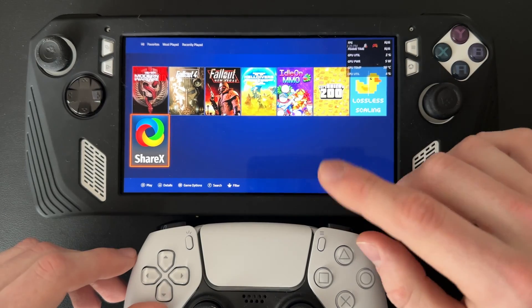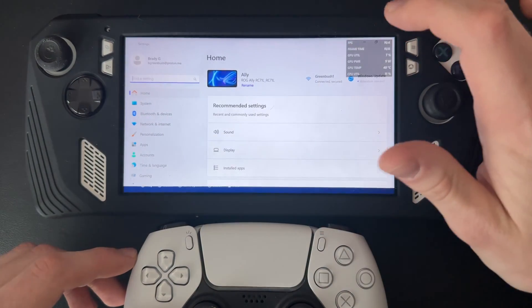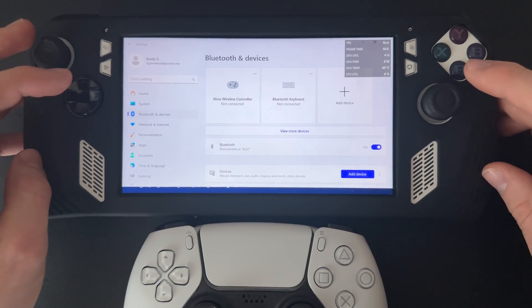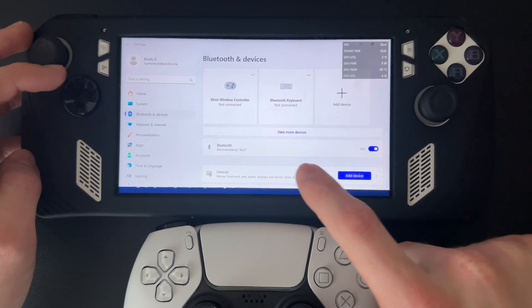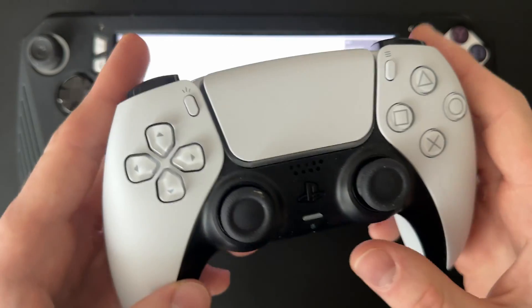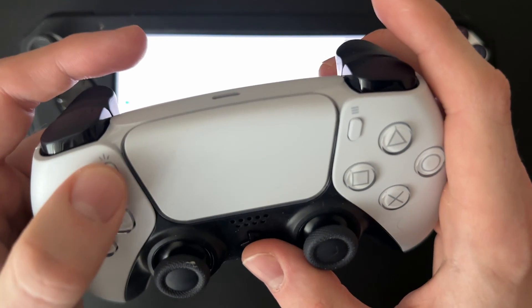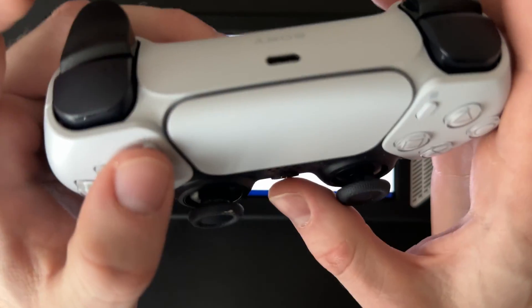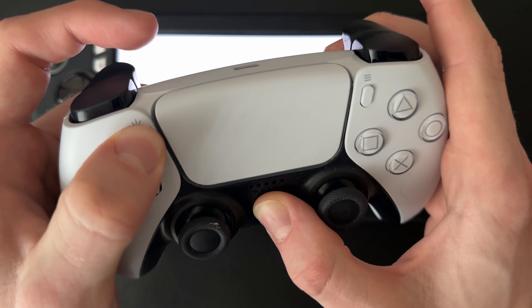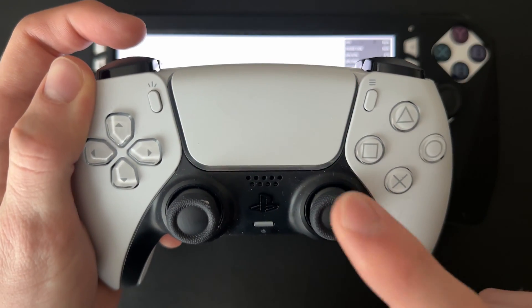First, on your ROG Ally you're going to want to open your Settings. From there, go to Bluetooth and devices and stay on that screen with Bluetooth enabled. Now take your DualSense controller and hold down the PlayStation logo button as well as the Share button at the same time. You'll see a blue flashing light, which means it's in pairing mode.